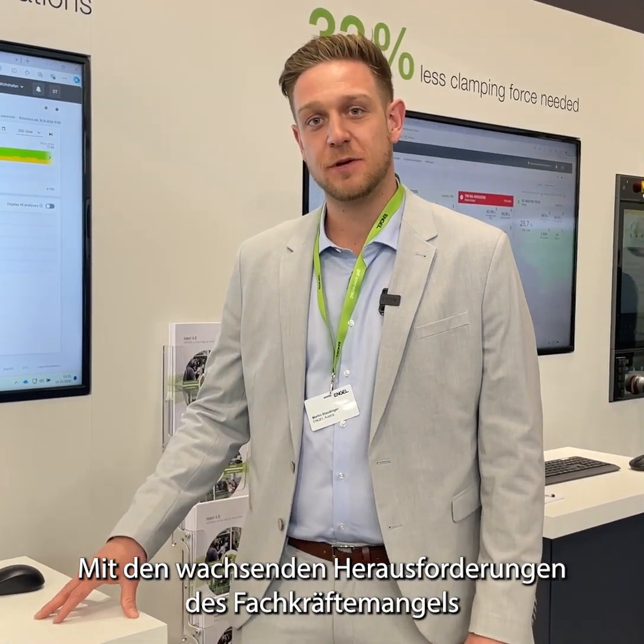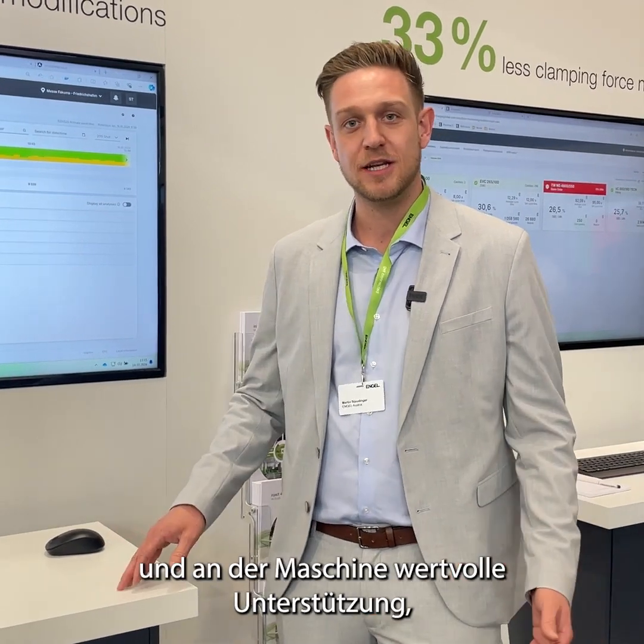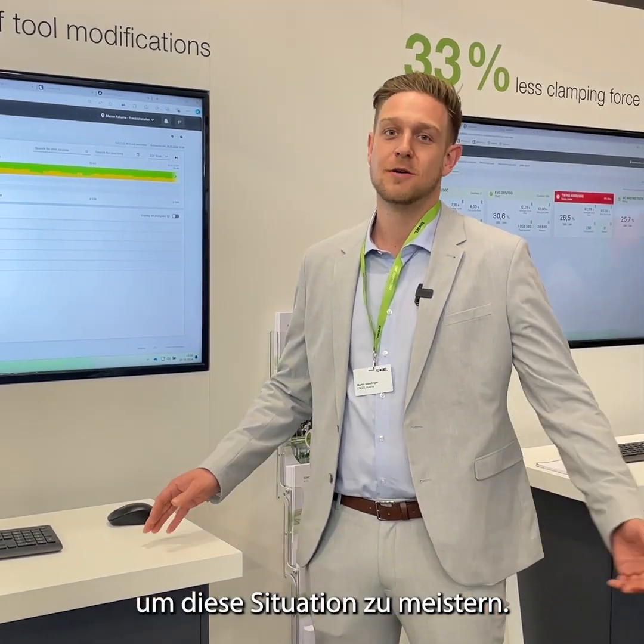Also, with labor shortage becoming a bigger issue in the future, the whole Process Observer — not only on the web, but also at the machine — both combined will help you solve this issue or support you while solving this issue.